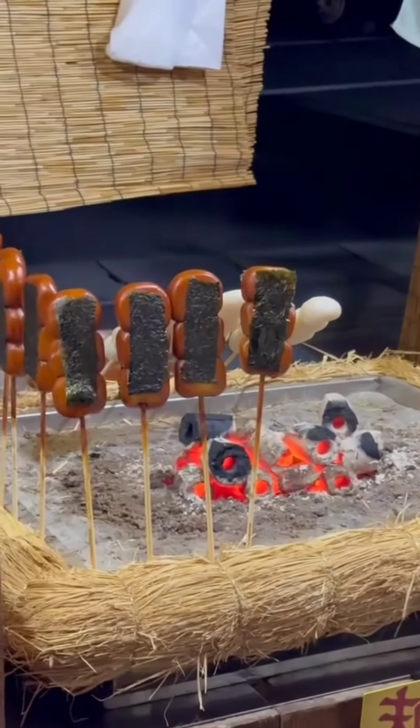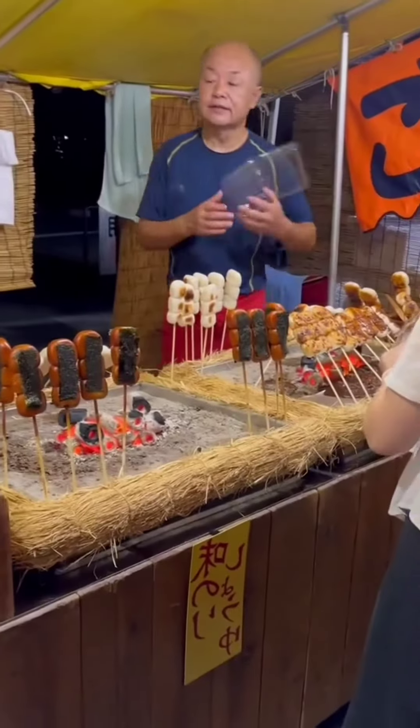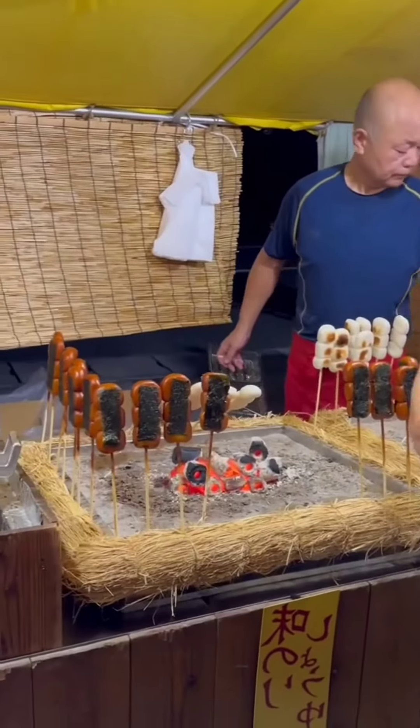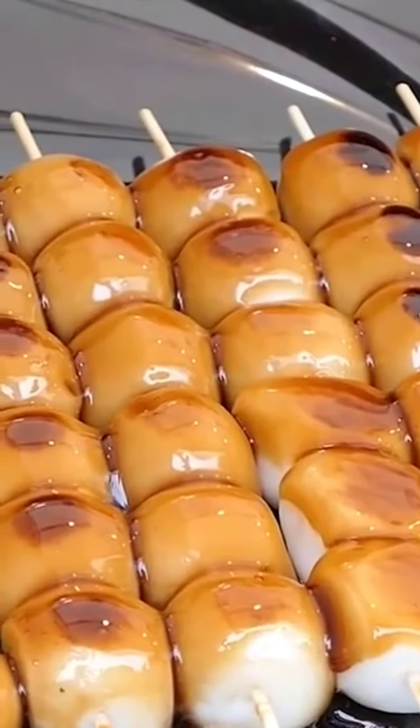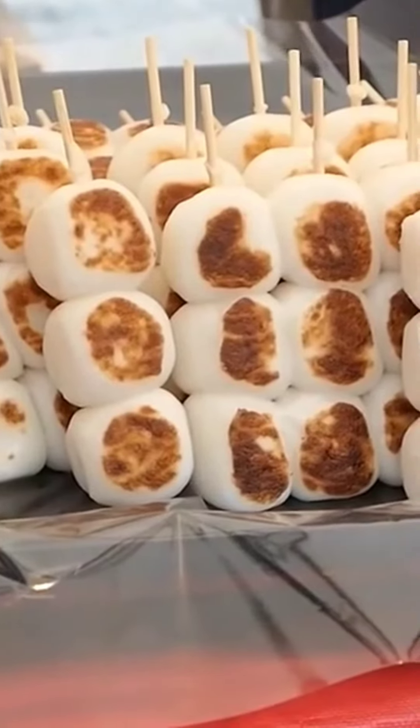Dango rice dumplings are a traditional Japanese dessert prepared from glutinous rice flour and impaled onto a bamboo stick. This popular delicacy has a soft and chewy texture comparable to mochi and is frequently consumed as a dessert or snack.